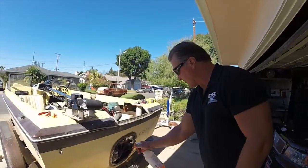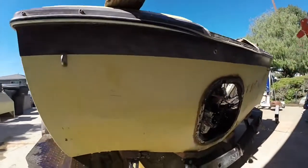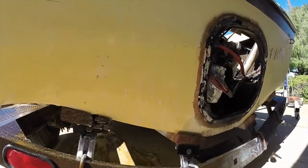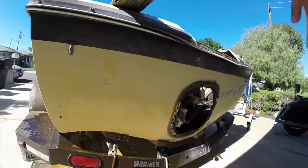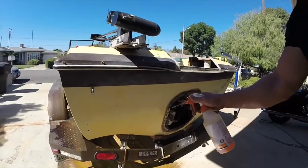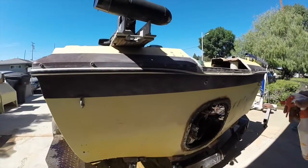We're almost done here — spray these last couple little pieces. And folks, we only used about a quart of product on this whole back half section of the boat and that side. A little less than a quart. So as you can see, it's fast, inexpensive, and easy to use.